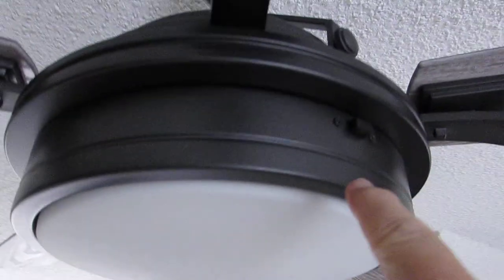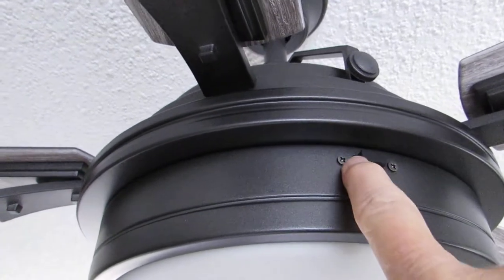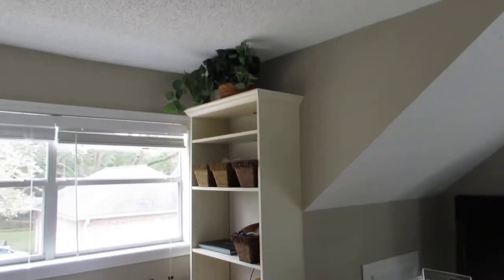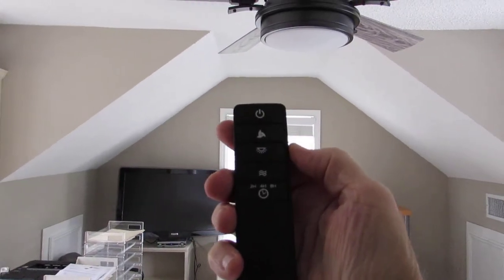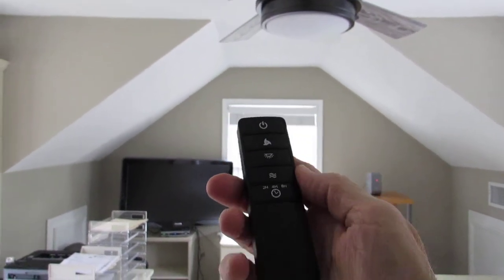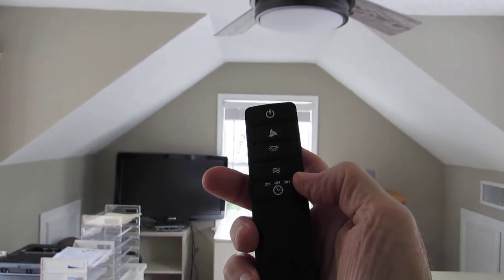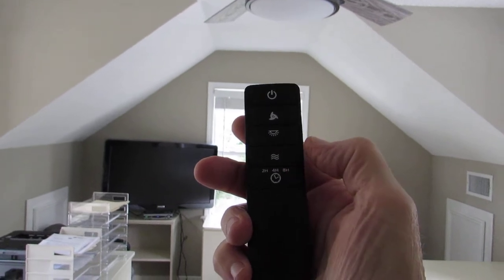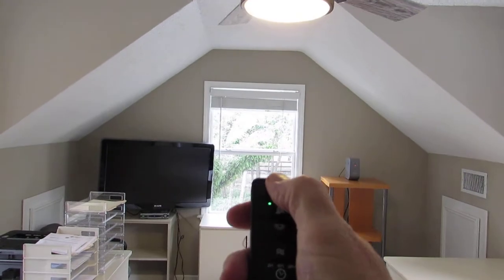You can have easy access right here to the switch to put the fan in forward or reverse. It comes with this remote control which has a lot of features: three speeds on the fan, a timer for 2 hours, 4 hours, or 8 hours, and what's called a comfort breeze setting where it randomly changes the fan speed. And of course off and on.